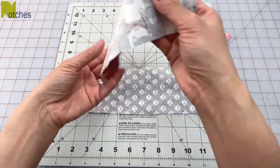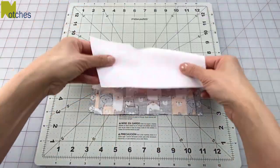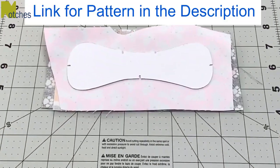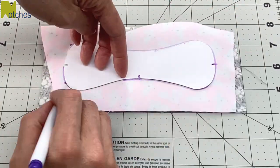Start by stacking three small pieces of fabric together. With the pattern traced onto cardboard, trace all around with the marking pen and also mark out all the notches.